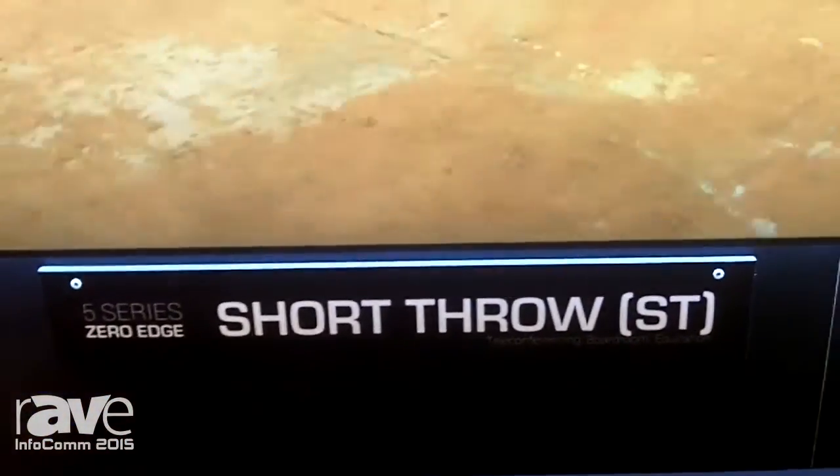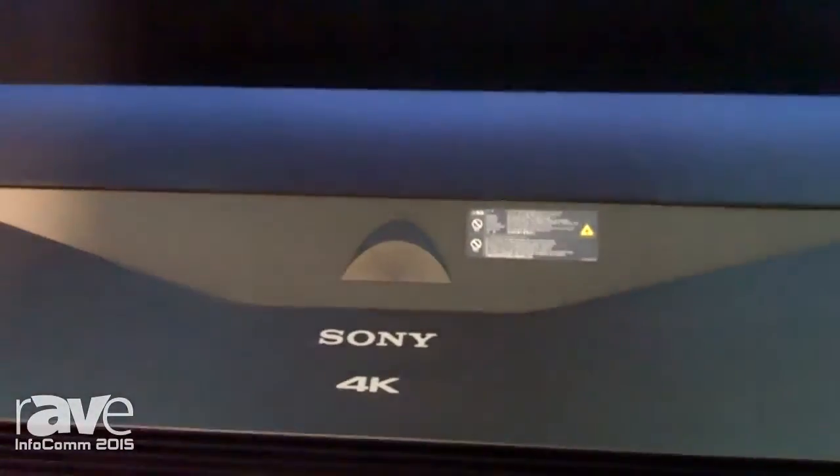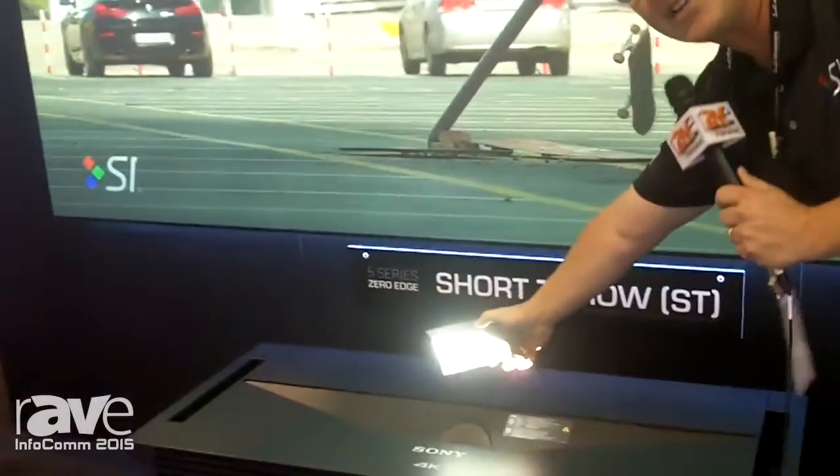We've got a couple here with our Sony laser projector, super short throw, only inches away from the screen, projecting a 120-inch image onto, as you can see, a black surface.